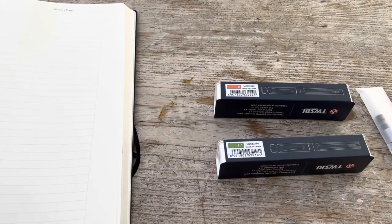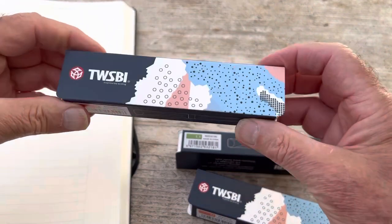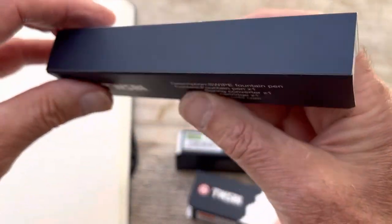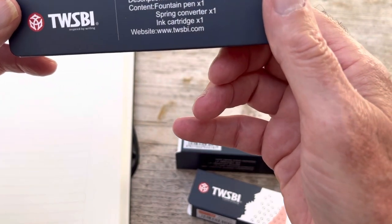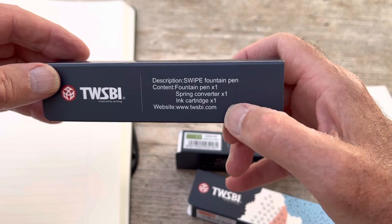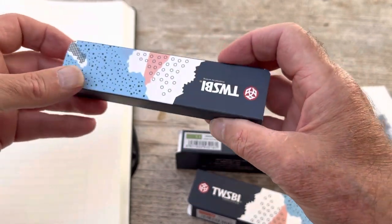We'll do a quick unboxing — it probably won't be quick because I tend to be a bit cack-handed with this sort of thing. So it is, as we can see, a Twisby, and it's broad. Actually no, it's a Swipe. There we go. And what we've got in it is one Swipe fountain pen, one spring converter — let's hope it works — and one ink cartridge.